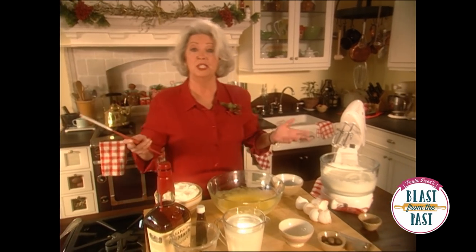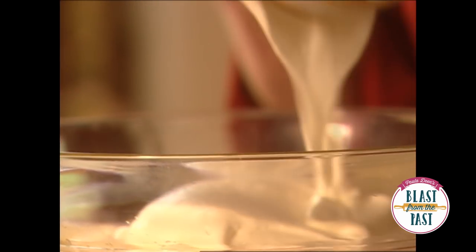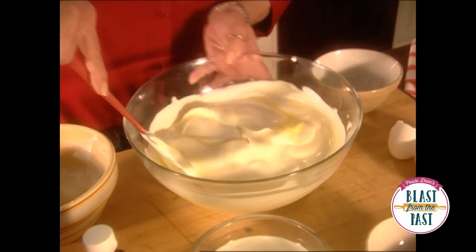All we have to do to assemble our eggnog is fold in sweetened whipped cream. Look how luscious that cream is. And always remember to take your spatula to the bottom of your bowl up and over, because we want to disturb that whipped cream as little as possible.